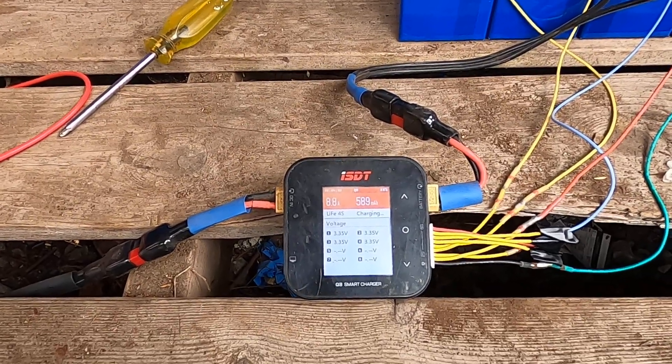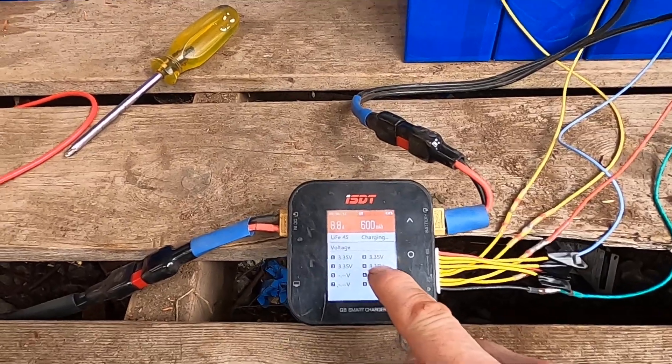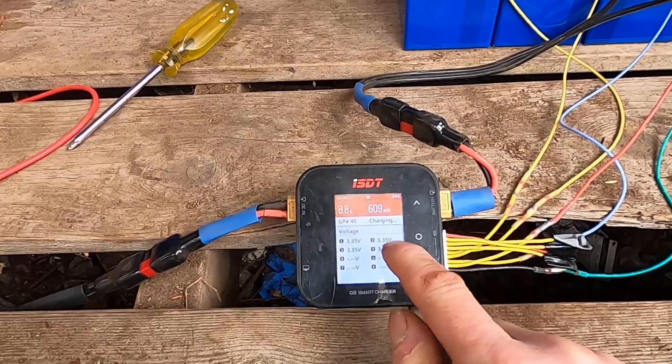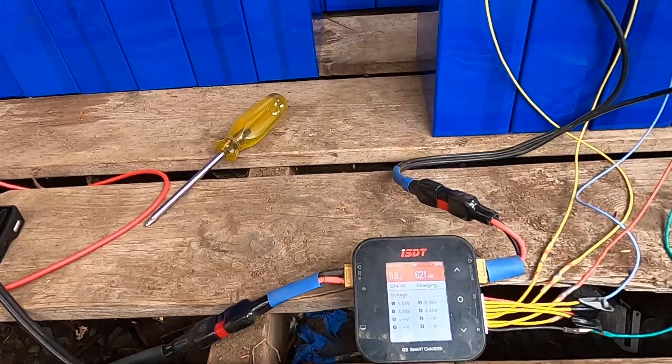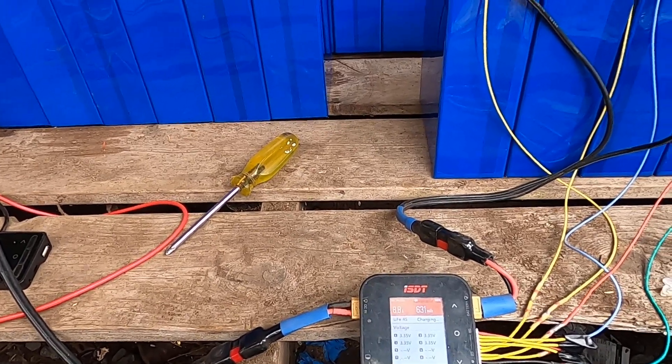This is working great — as you can see, we're charging at 8.8 amps right now, which is the bulk charge rate. Once any of these cells reaches 3.6 volts, it'll drop way down and just charge individual cells up to that level. This will probably take about a day. Dark Star on the Metagrid, signing off.